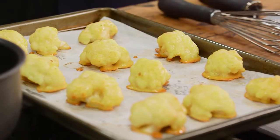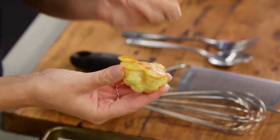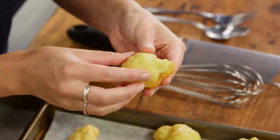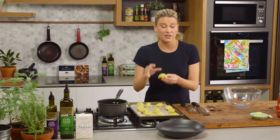Now my cauliflower has come out of the oven. You can see that the batter is stuck nicely to the cauliflower and it's golden on one side. It doesn't have to be golden all over as long as the cauliflower is cooked, because we are going to coat it in a really rich red sauce.